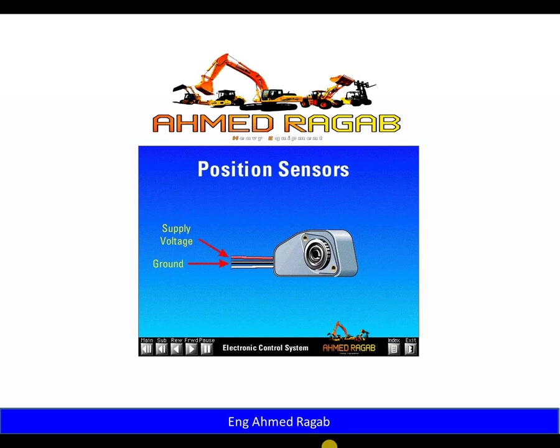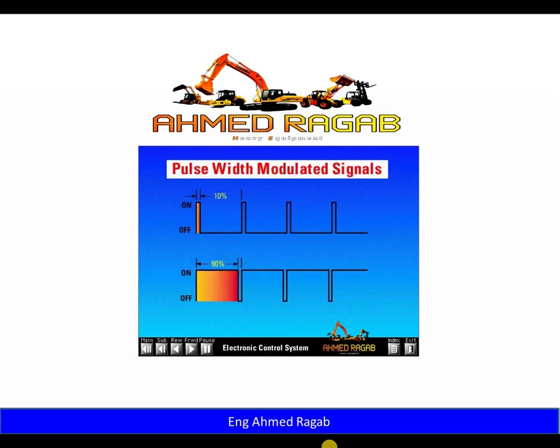The third wire is a signal voltage from the position sensor to the ECM. The accelerator pedal position sensor generates a pulse width modulated signal, which is a square wave. A square wave is either full voltage or zero voltage — on or off. Duty cycle is the percent of on time.